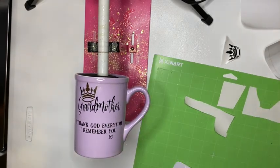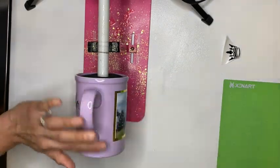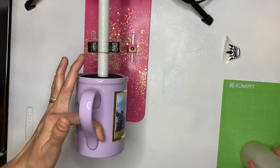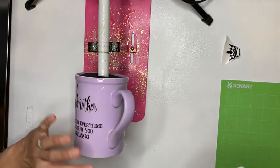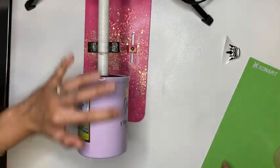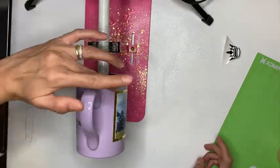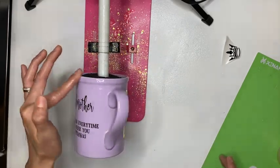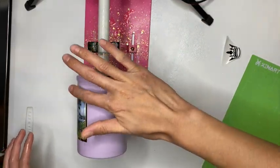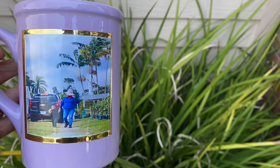The transfer tape I'm using here is actually shelf liner from Walmart — it's the Duck brand. I'll link it in the video description; you get way more than transfer tape and it works just as well. Here I'm adding another coat of BrightTone on top of my designs and I'll continue coating until I'm satisfied with the gloss finish. Since this is just designs and no glitter, it won't take as many coats as a glitter cup would. This is how the cup turned out — thank you guys so much for watching, and don't forget to give it a thumbs up!